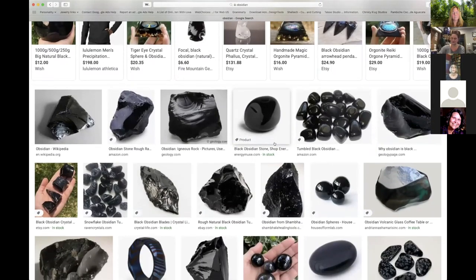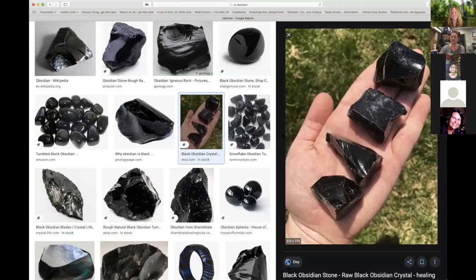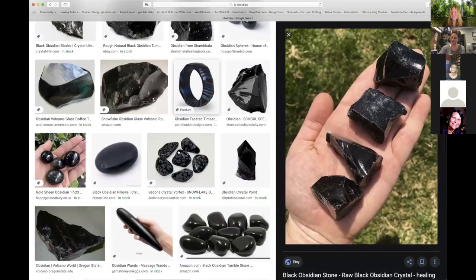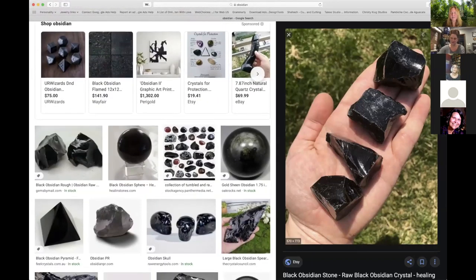Is obsidian the only glass rock? That's a good question. Is quartz considered glass? No — quartz is a crystal, not a glass.